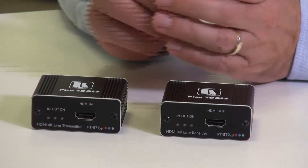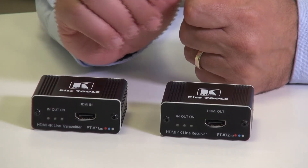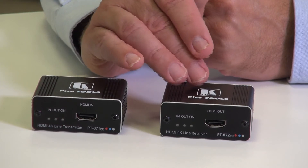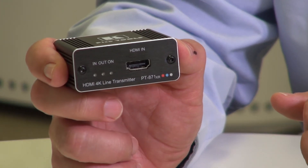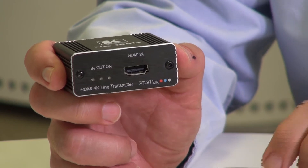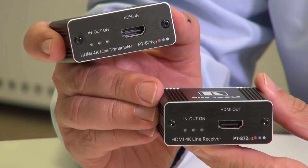Let's take a brief look at the two units. This is the PT871 extender and it can provide power to the receiver or be powered by the receiver. As you'd expect, you have a series of indicator lights and the HDMI input on the transmitter, and on the receiver you have indicator lights and an HDMI output.